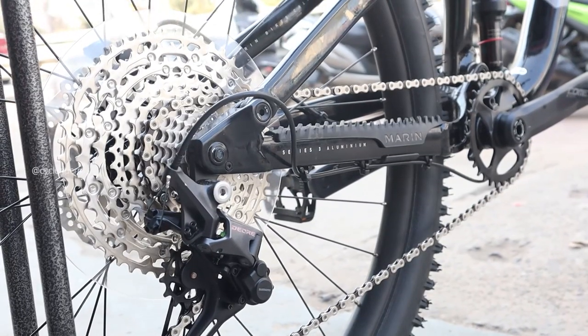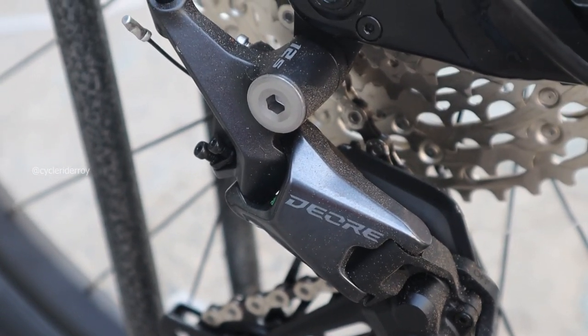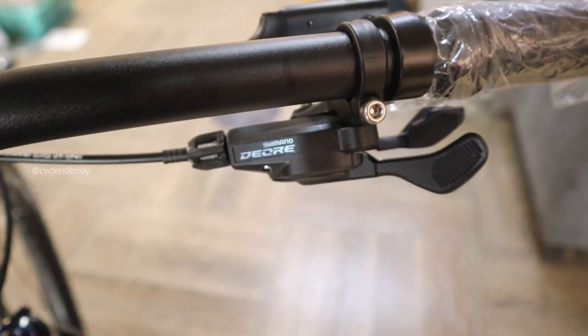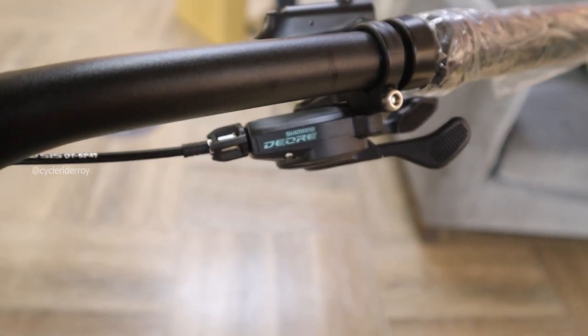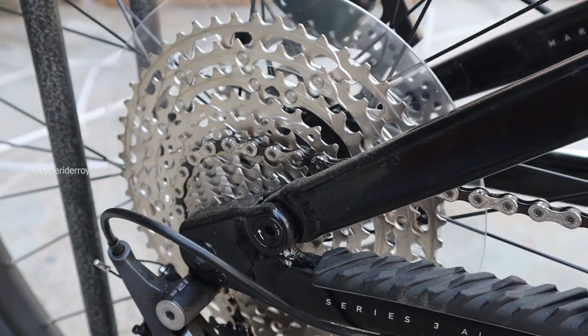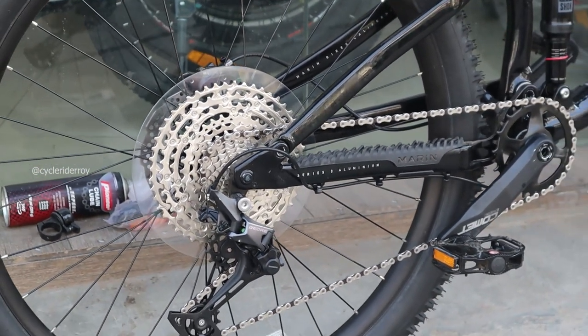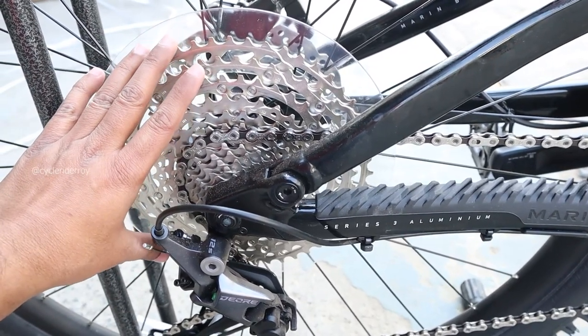The Marin Rift Zone 2 runs a 1 by 12 speed drivetrain. At the back we get a Shimano Deore 12-speed rear derailleur with Shadow technology, managed by Shimano Deore 12-speed SL-7100 RapidFire shifters. The bike has a Shimano Deore M6100 12-speed cassette with 10 to 51 teeth — the cassette is so big it almost feels like a dinner plate on your bike.